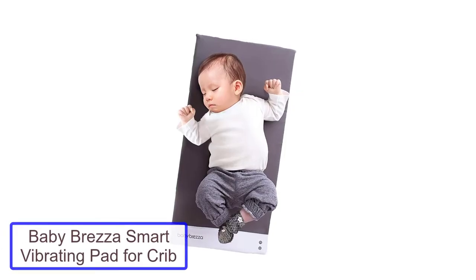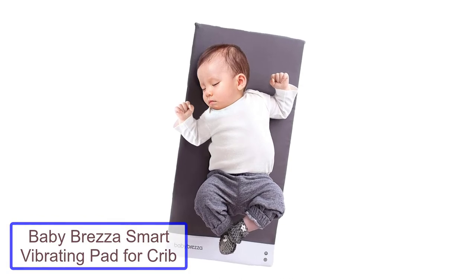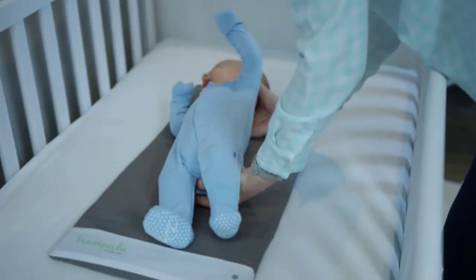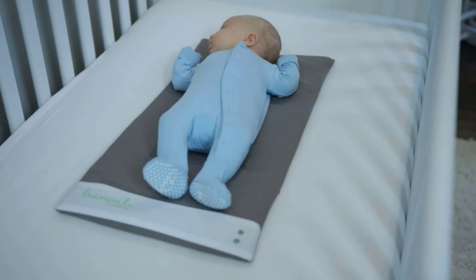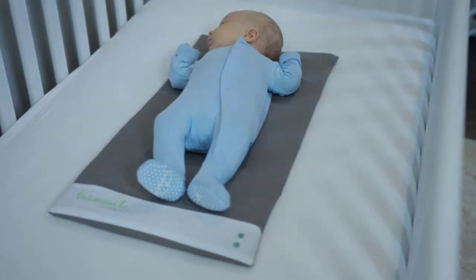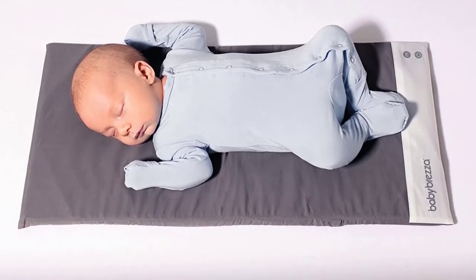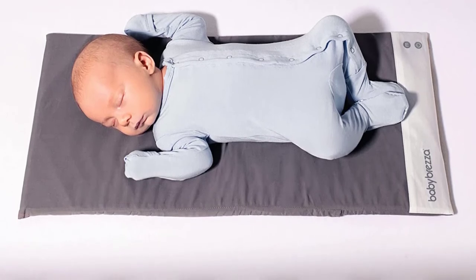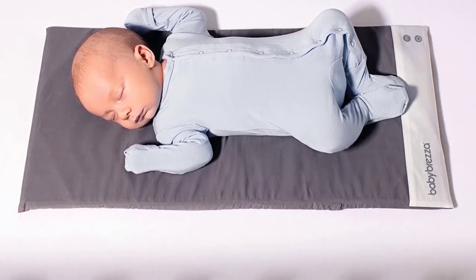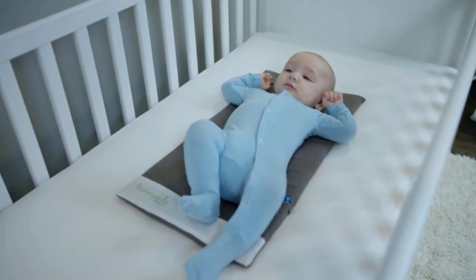Number 4: Baby Brezza Smart Vibrating Pad for Crib. Baby Brezza Vibrating Pad is an intelligent vibrating pad that helps babies sleep better by simulating the sounds and movements of the mother's body to stimulate the baby's favorite reflexes from when they were still in the womb. In addition, this machine can also be controlled by a smartphone via Bluetooth connection, which is extremely convenient for parents. The device has four vibration levels and heart rate modes to help regulate and support the baby's sleep.